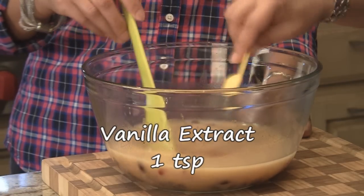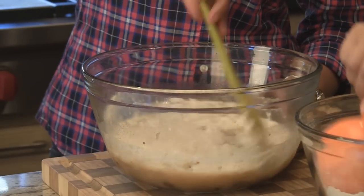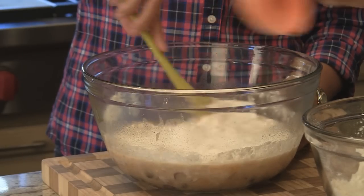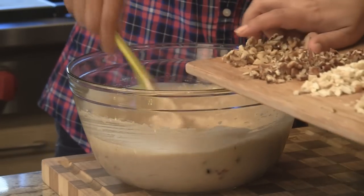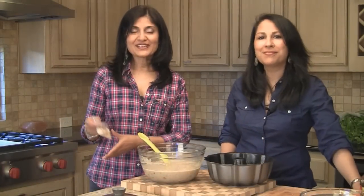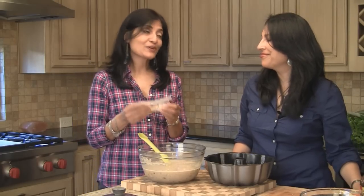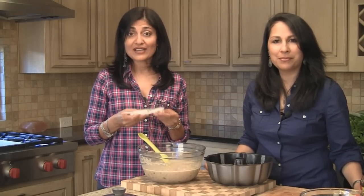We're going to add one teaspoon of vanilla extract and slowly fold in the dry ingredients. We'll also fold in the nuts. We're using a bundt pan for this cake, and I'm going to lightly grease it. One really distinct flavor in fruitcake is candied orange peel — a lot of people love it, but we don't, so we're not using it. If you like it, you can find it seasonally in the baking aisle and fold it in with the nuts right now.